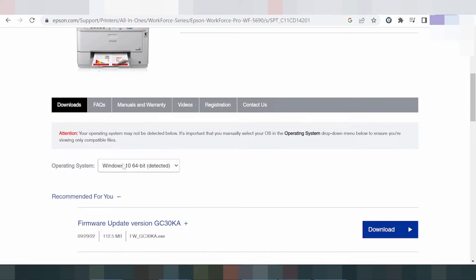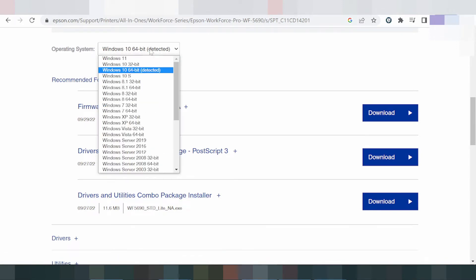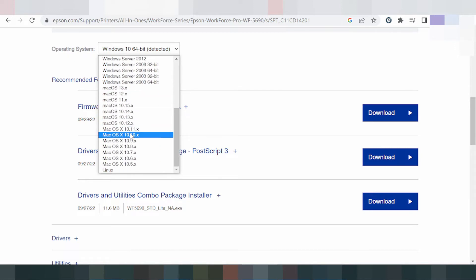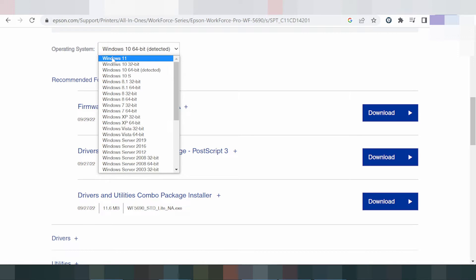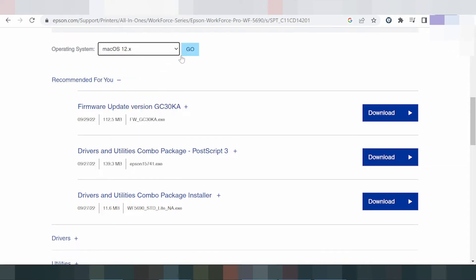Here you select your operating system. For Windows, this is the recommended driver for you. You can click here to see all the operating systems — this here for Mac version, new operating system for Mac version, this for Linux, and also for Windows. Click go.